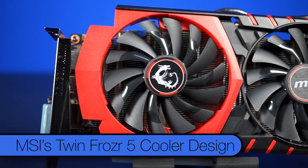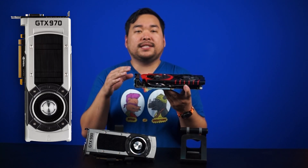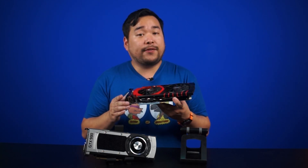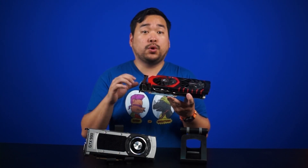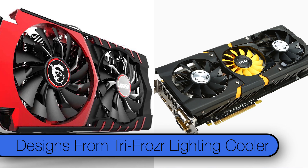Over here we've got MSI's Twin Frozr 5 cooler design sitting on top of the GTX 970. Theoretically the 970 also has the same reference cooler as the 980, but all the manufacturers we've seen have put a custom cooler on their cards. MSI's updated shroud takes some design cues from the Tri-Frozr Lightning cooler.